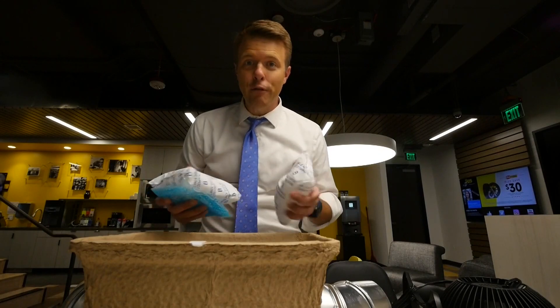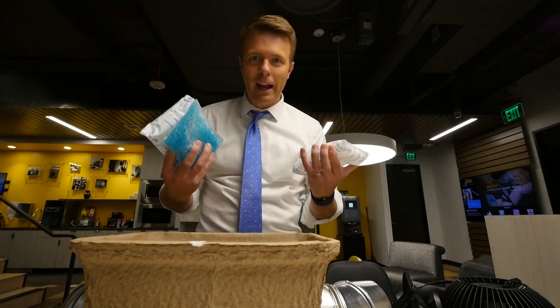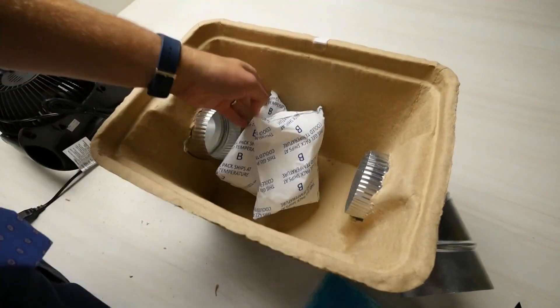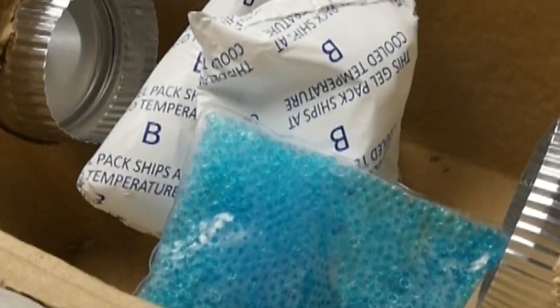Now before you put on the lid and the fan, you've got to make the inside of the cooler cold. I just grabbed whatever ice pack I could find — stuff it inside your cooler. You could even use frozen food to make sure that doesn't go to waste. You've got to make it cold.